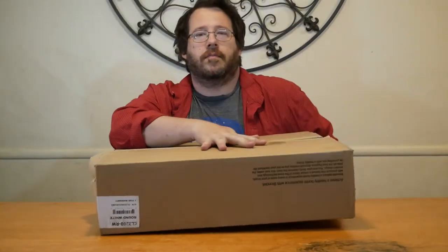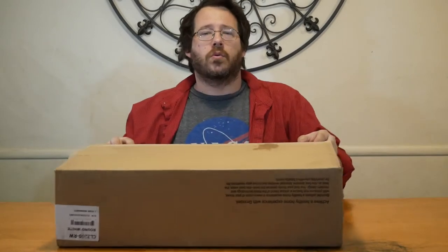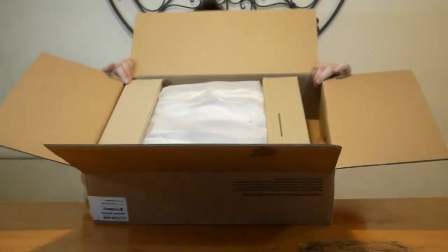Let's open the box up. This box is the actual container — there is no mini box or anything. It's just what's in here.